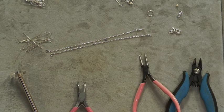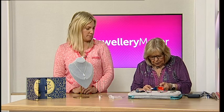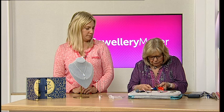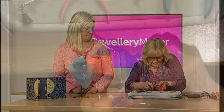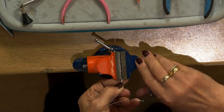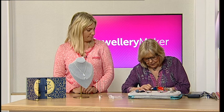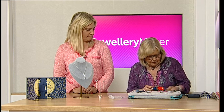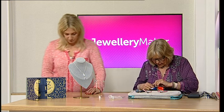So I've got my vice here. I'm going to put the wire in here — I don't need much, but we will lose some of the length with the twist. It does have a tendency to fall out, so you need it secure.